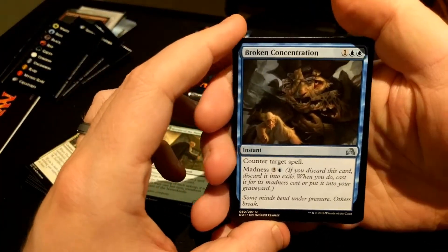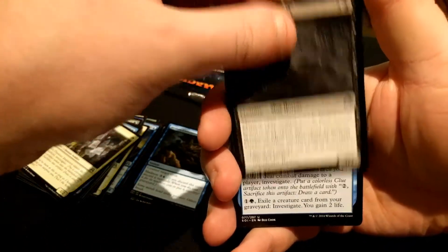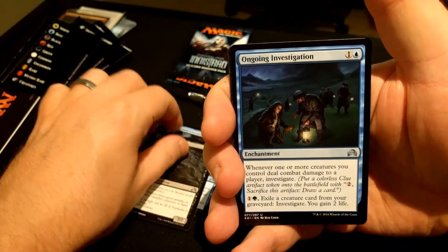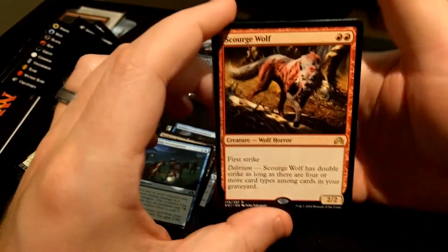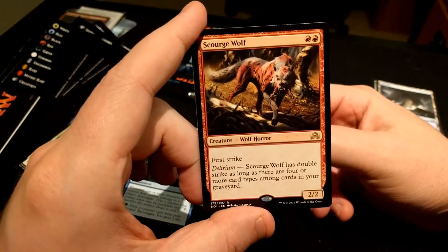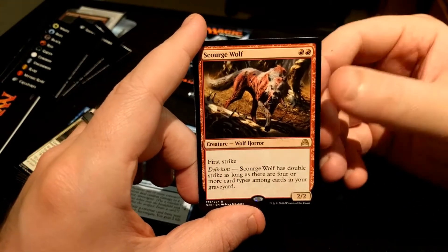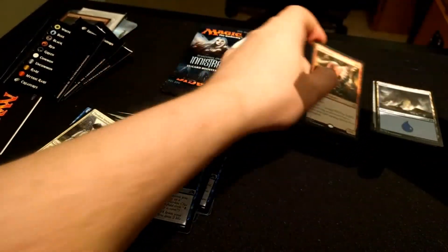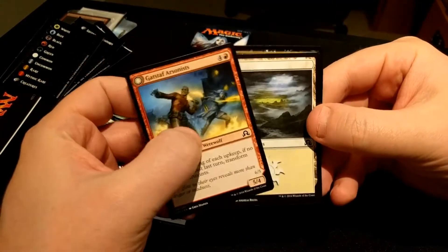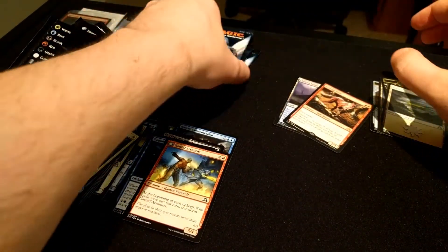Next pack. We have Broken Concentration, Morkrut Nekropod, Ongoing Investigation, and a Scourge Wolf — two red. You get a 2/2 Wolf Horror; you also have Double Strike if you have Delirium enabled. And then we have a Gisa's Arsonist as a flip, and Plains and Vampire Knight.